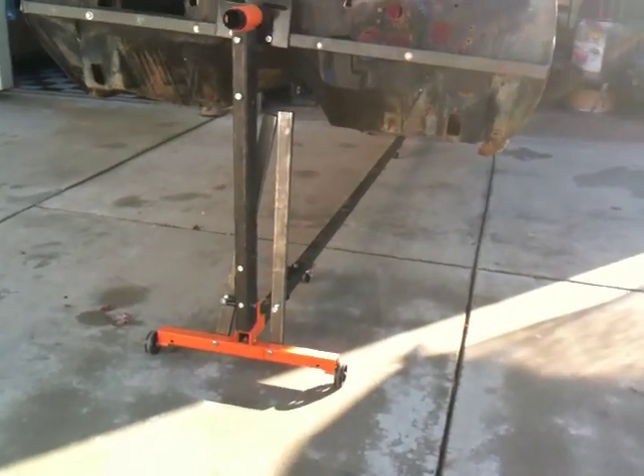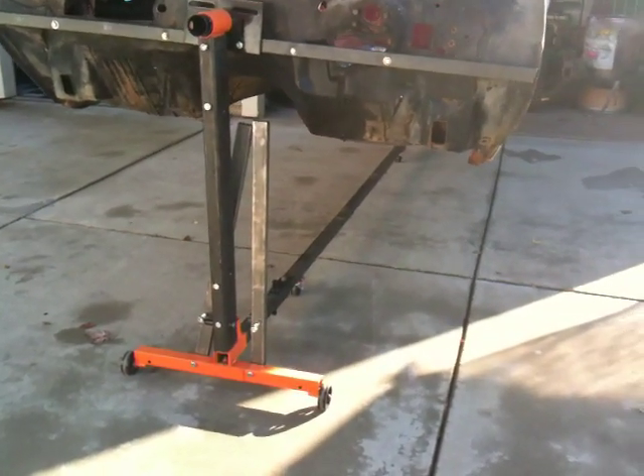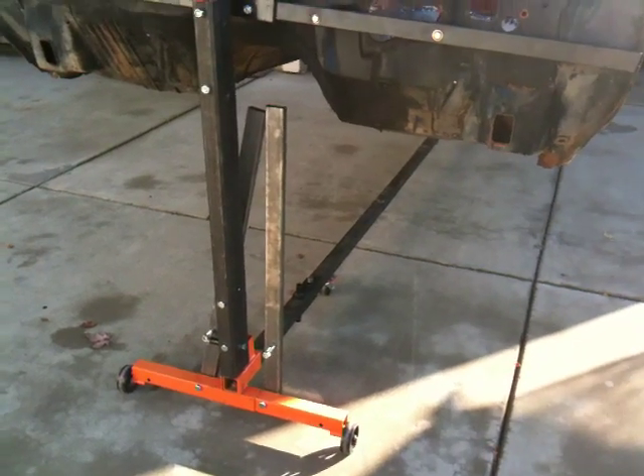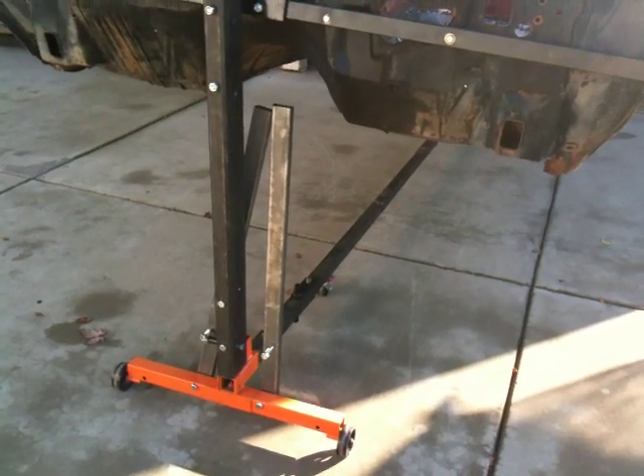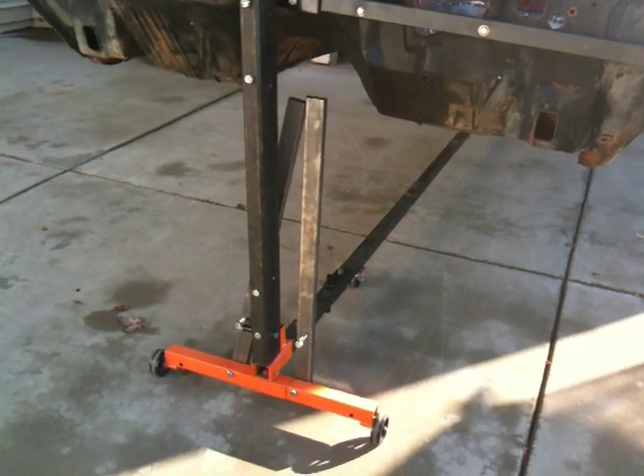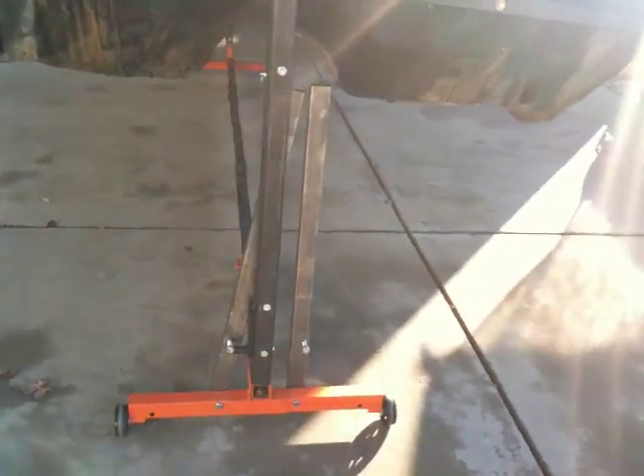All I did was 1x2 tube stock. I made it so it hinges — they go down, you lock them in, and it pretty much makes the base a lot wider. It turns really easy. I can show you that in a second.